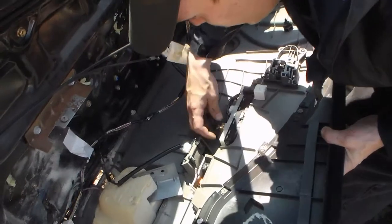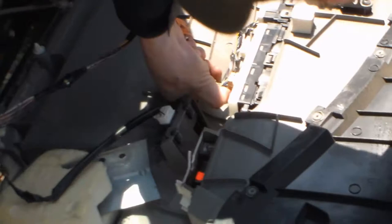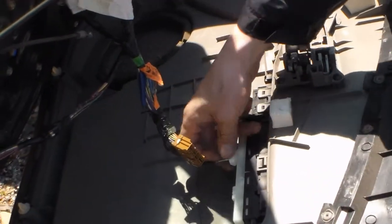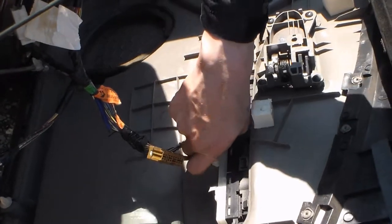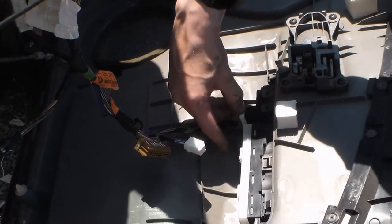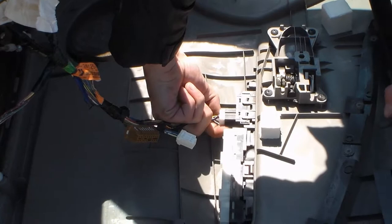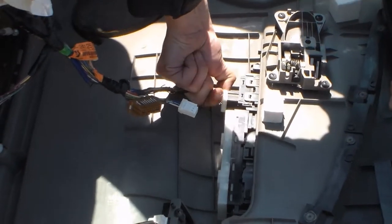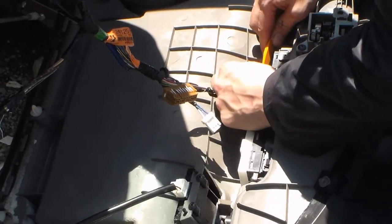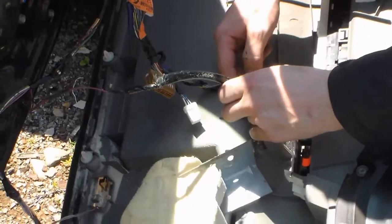Can't seem to figure out the plugs — it's brown, that's all I can tell you. One plug. Clips are on the bottom, because apparently they're jerks. Damn you small nimble Japanese hands — or small nimble Japanese robots, whatever made this car. Probably robots.